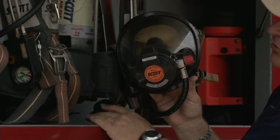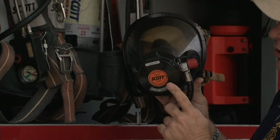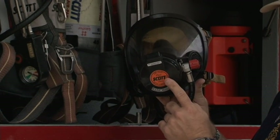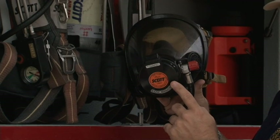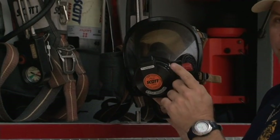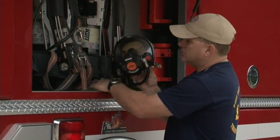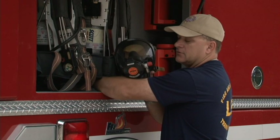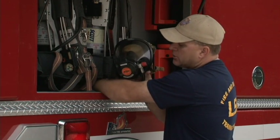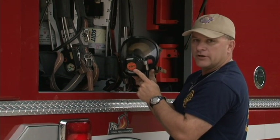As I turn the cylinder on, what should happen is that my low air alarm will go off, indicating that I've got a good working low air alarm. This alarm is going to go off two times: once when you open the bottle up, and secondly when your air supply is low enough to activate it. So I'll turn this on. That's the sound of the low air alarm coming on, which lets me know that I've got air from the cylinder to the regulator.